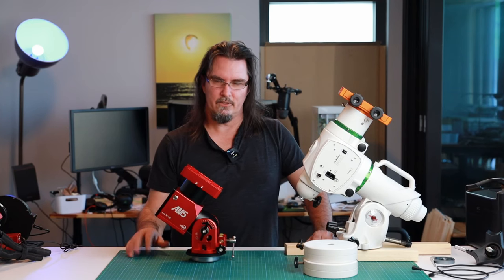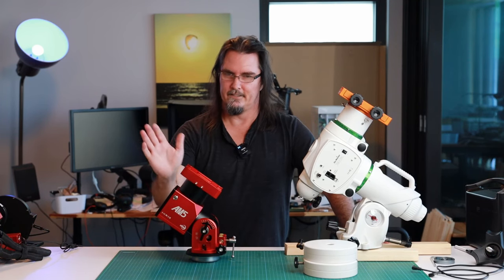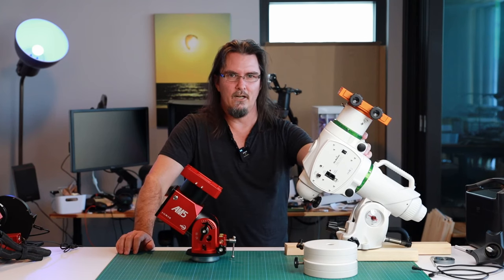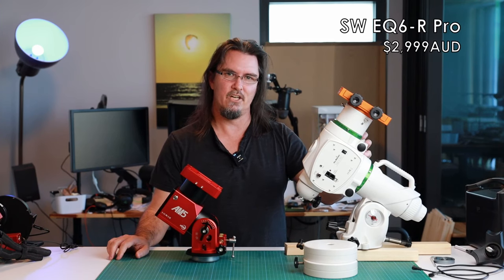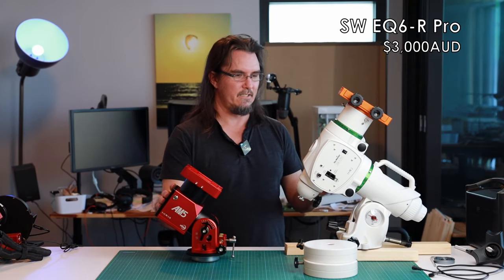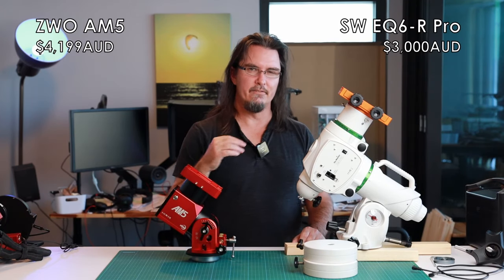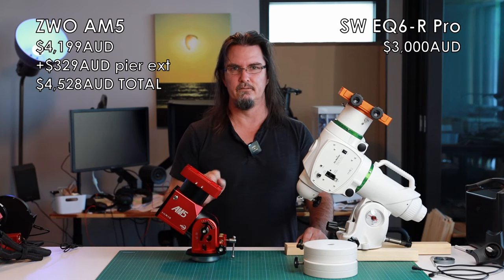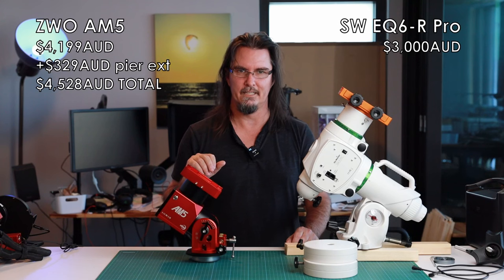Now the cost. There is a pretty big difference. Not only is there a large weight difference in the AM5's favour, but there's a cost difference in the Skywatcher's favour. The EQ6R with tripod in Australian dollars, at time of filming, is around $2,999 — call it three grand. The ZWO AM5 with carbon fibre legs comes in at $4,199, and add another $329 for the pier extension. So we're talking a difference of $1,200 AUD for just the base setups, or $1,500 including the pier extension.